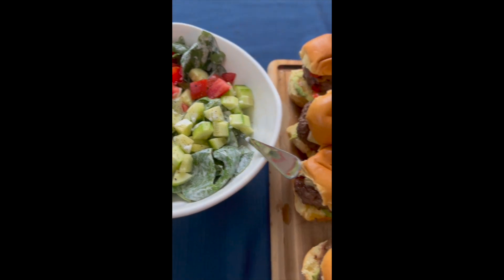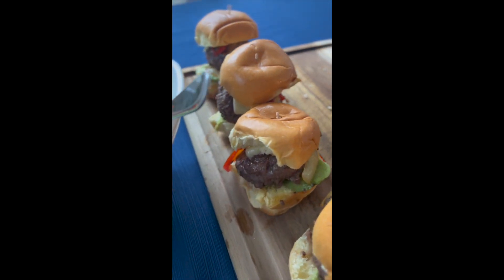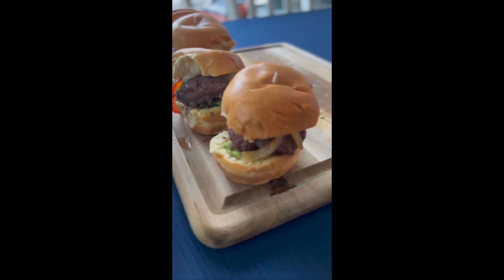Get this full recipe for yummy sliders for game day and get-togethers to feed a crowd at Sip Bite Go.